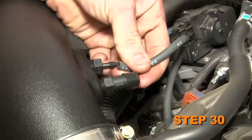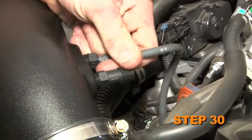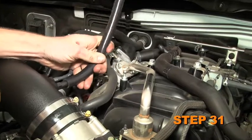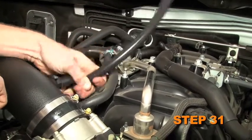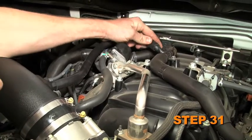Connect the fuel pressure regulator vent line to the NPT fitting installed into the K&N intake tube. Install the provided crankcase vent line onto the NPT fitting installed into the K&N intake tube and connect the open end onto the factory T-fitting.